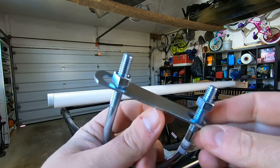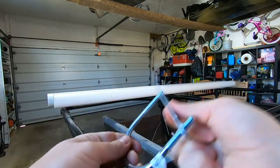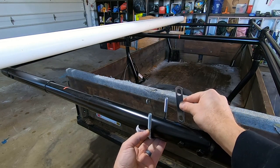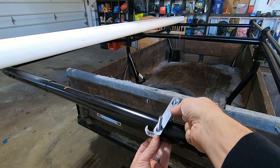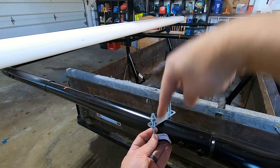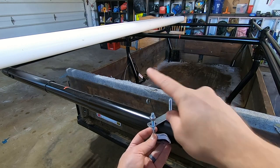Once I got all the measurements dialed in for the PVC, I decided the best way to attach these to the ladder rack would be through two-inch U-bolts. There are six attachment points: the front bar, the middle bar, and the back bar. I'll take the U-bolt, attach it underneath, drill two holes in the bottom of the PVC on one side for the end ones, put it inside the pipe, add a little Loctite Blue, and tighten with a deep well socket. In the middle, I'll drill a hole through the center of the pipe so I can get a nut driver in to tighten it — four holes total in the PVC pipe.